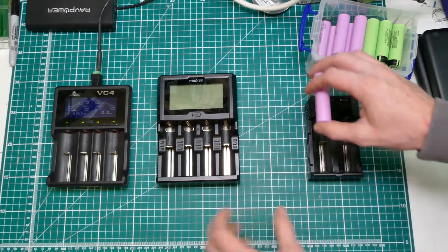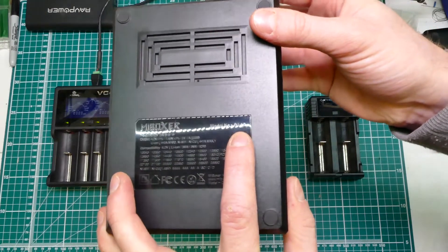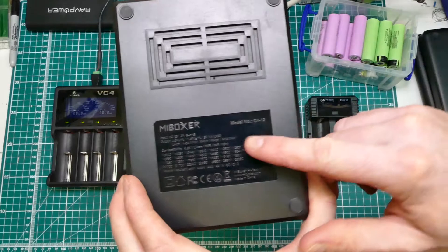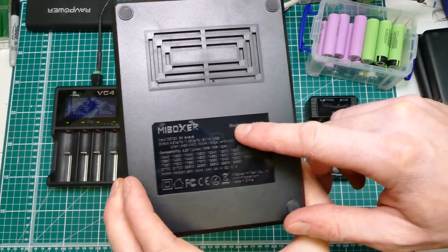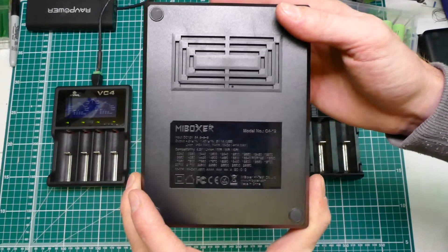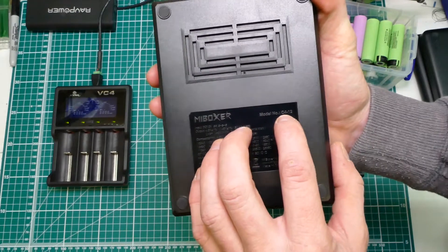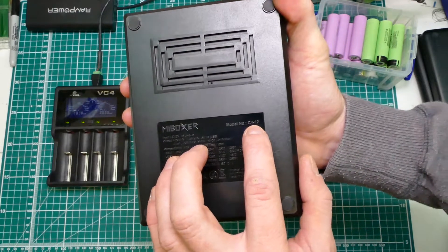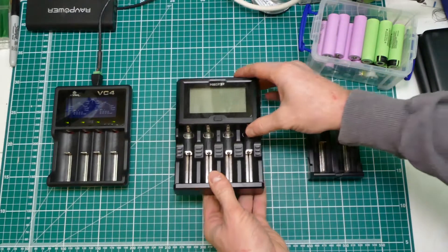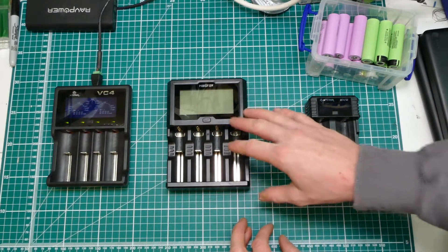The MyBoxer and this one is the C4-12. Now this one I was particularly interested in. They have done an older 4-channel one - be careful if you're after this one as it looks very similar. But this is the C4-12 and that means 4-bay, 12 amps total. This thing can actually put 3 amps into each bay simultaneously. Now that's a lot of charge.